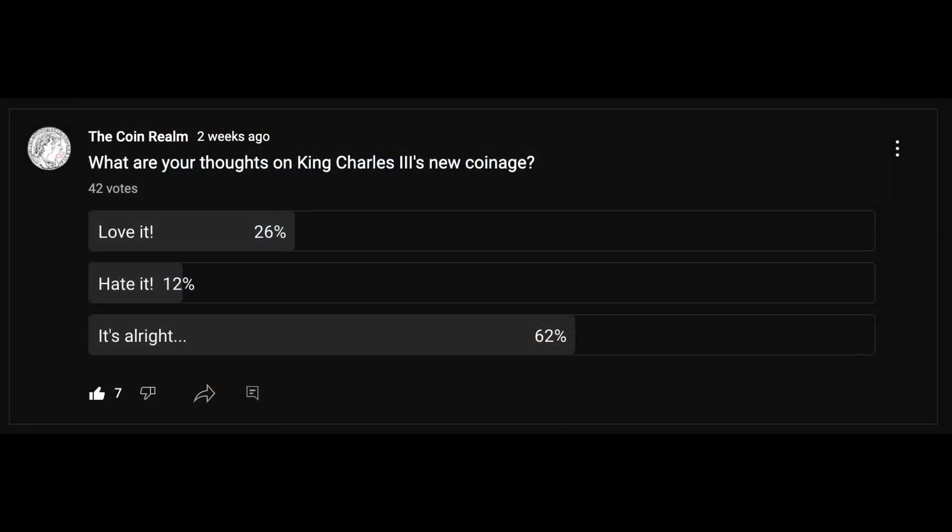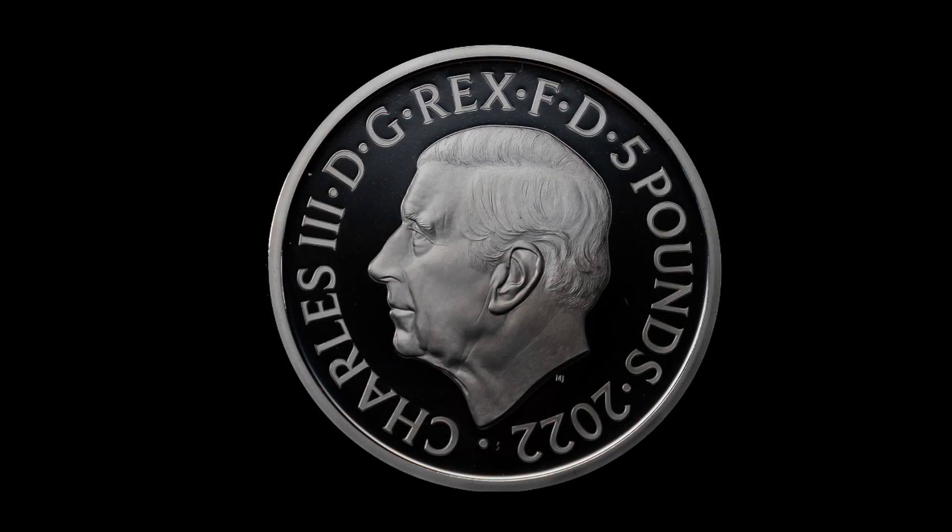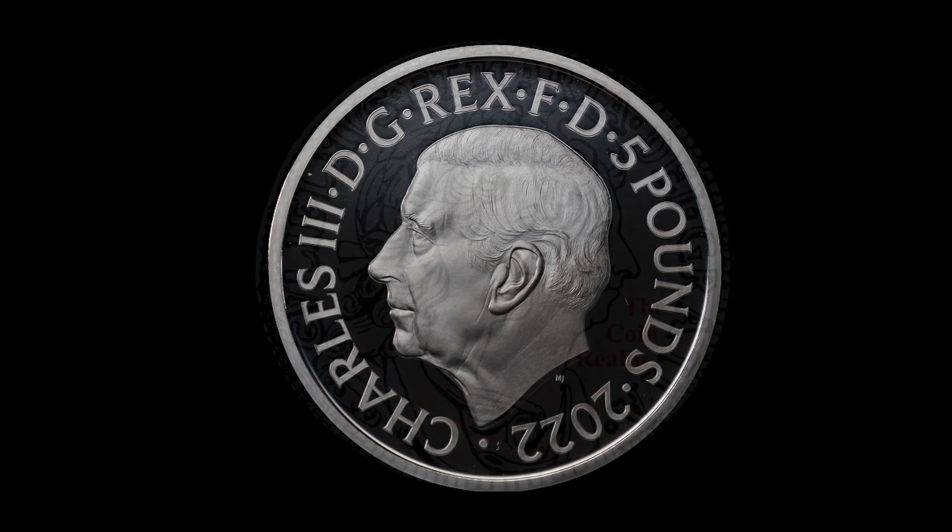I asked you to vote on your thoughts on the new Carolean coinage, and the results are pretty much what I expected. At the time of filming, 42 of you have voted: 26% love the new coinage, 12% hate it, and 62% think it's alright. So the general consensus is that they aren't the worst looking coins, and I would have to agree. There are a few things I would have done differently, but overall I think the Mint did a good job.